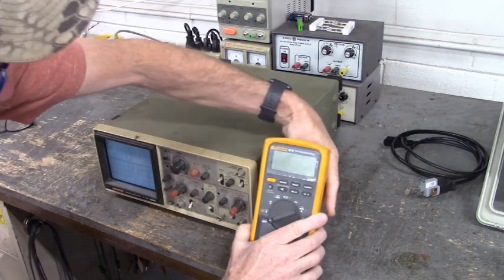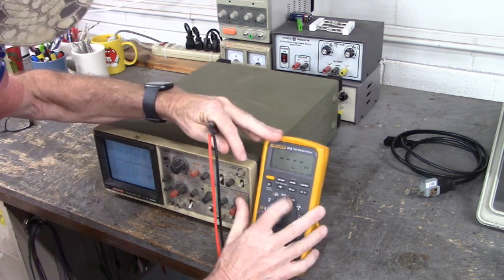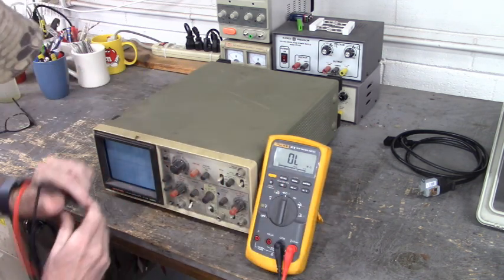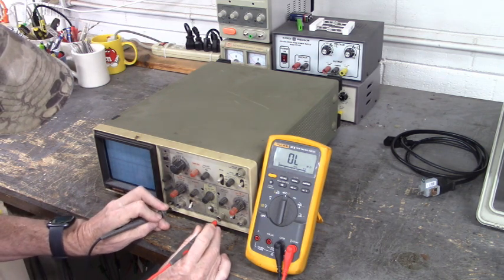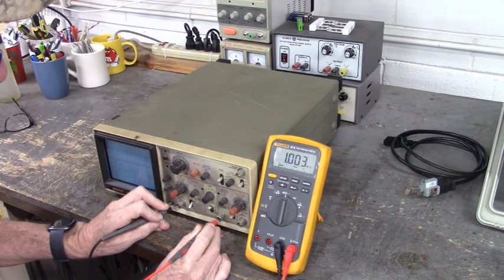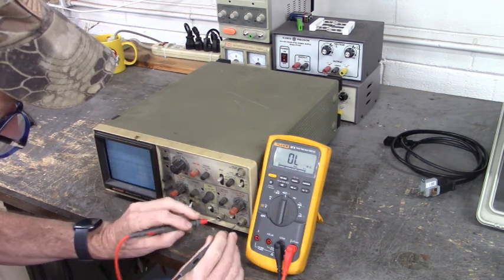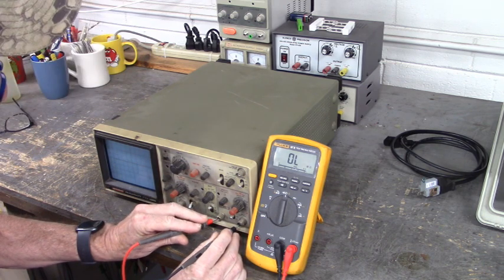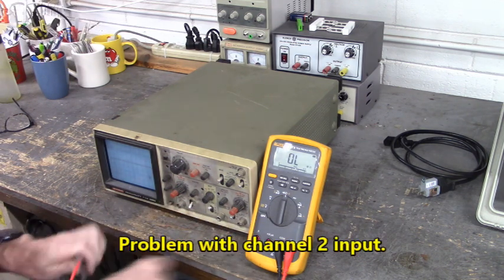I'll read the value to you. I'm going to go from ground to the socket of the probe. Right there we have 1.003 mega ohms on channel 1, the good channel. Let's see what channel 2 measures. That's open — it should read 1 mega ohm, just like channel 1. So there is definitely a problem with that channel 2 input.